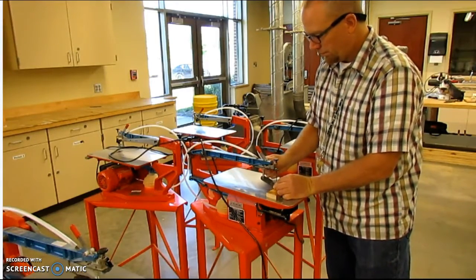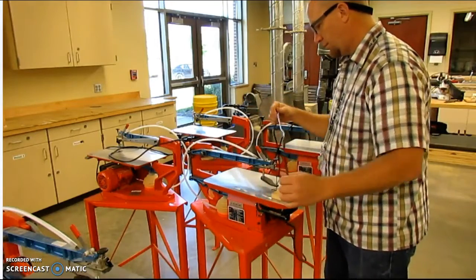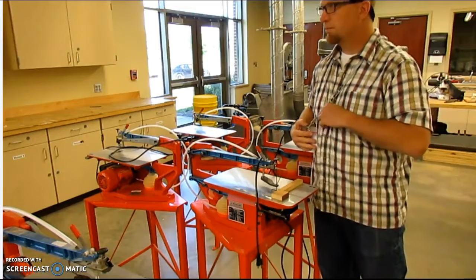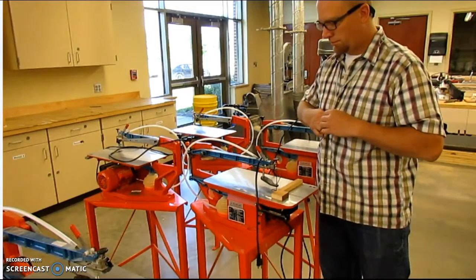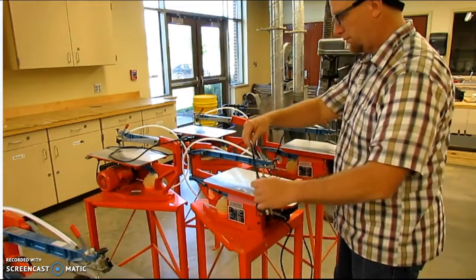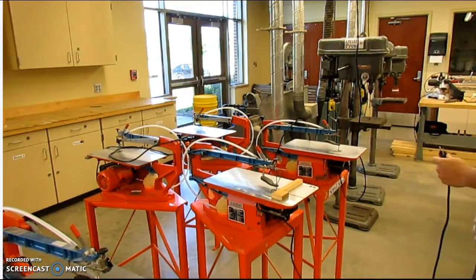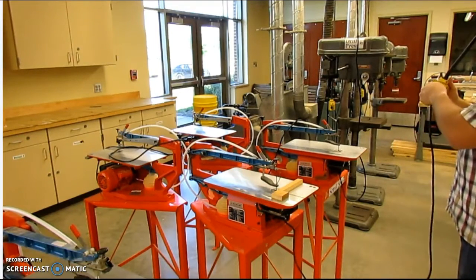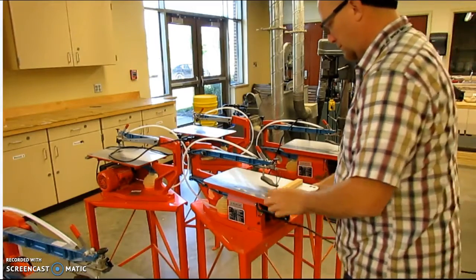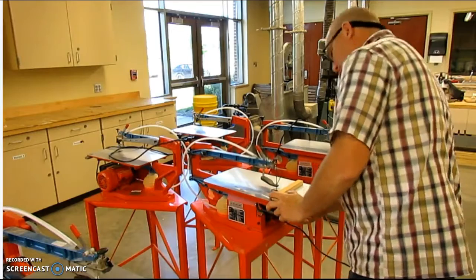Another adjustment that I need to make when working on the scroll saw is the hold down. The scroll saw has a reciprocating blade — that's one that goes up and down — and it can make the material vibrate quite a bit if you're not holding onto it. Again, safety is important. Make sure all loose articles of clothing are secure. I'm going to look for a good outlet to plug the scroll saw in. I want to make sure that I'm using a properly grounded outlet and that the cord is not damaged.